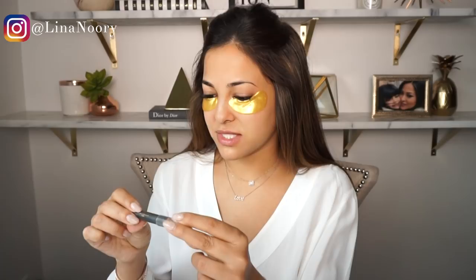Before I start my eyeshadow, I'm going to prep the eye area, starting off with brushing out my lashes. Next, I'm going to use the eyeshadow primer by Anastasia Beverly Hills, and I just use this to underline my brows.